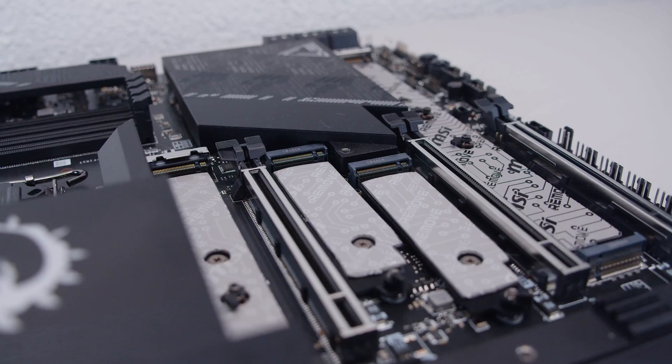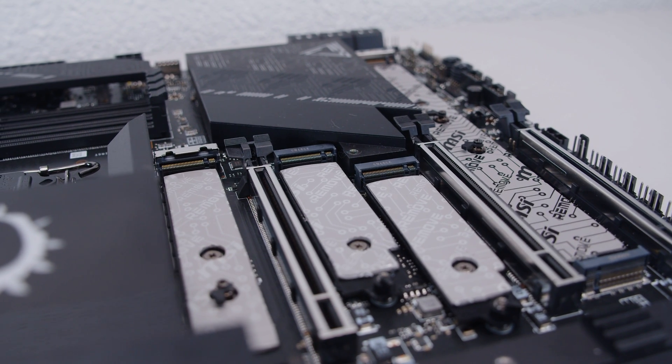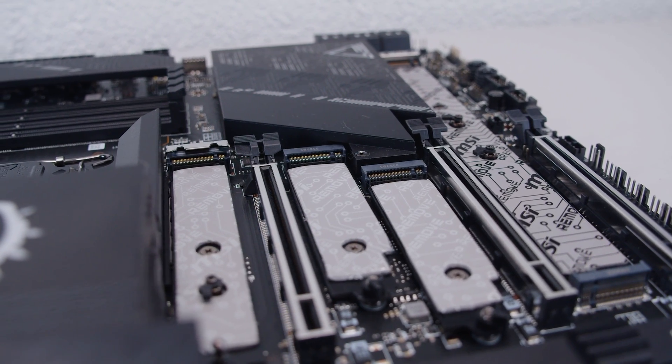I hope you enjoyed this first look and overview of the MSI MEG Z790 Ace Max. I'm really digging the overall design of this board. The fact that it has five M.2 slots is kind of bonkers — when did we start getting boards with that many M.2 slots? I love boards with lots of storage options. We should almost get rid of SATA at this point because M.2 drives are relatively cheap, and if there are more boards like this with loads of M.2 slots, what's the point in plugging in any other storage?